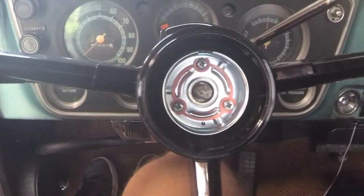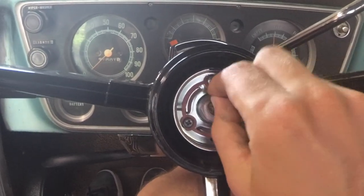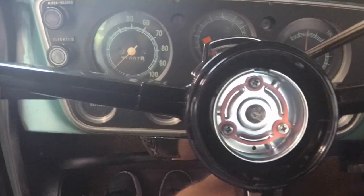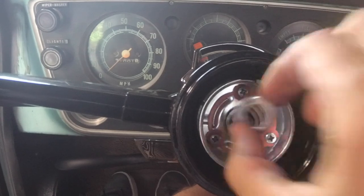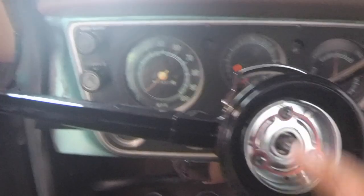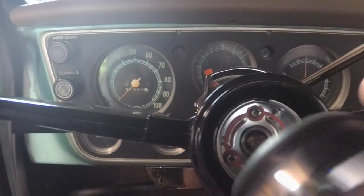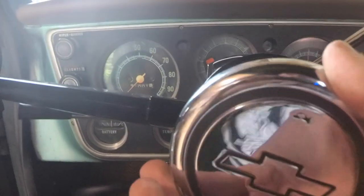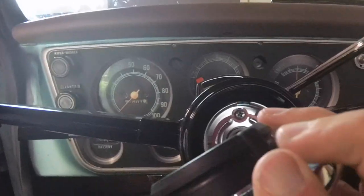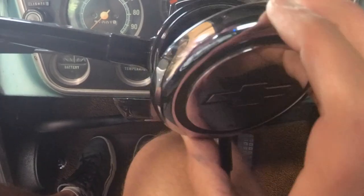Once you get it on there, the next thing you put on is your washer and your nut. When you put the cup on, make sure that the little slot is at the top, otherwise your horn button would be upside down. Some buttons may not matter, but as you can see on the button I have, there's a little slot in the rubber gasket that fits right in there.